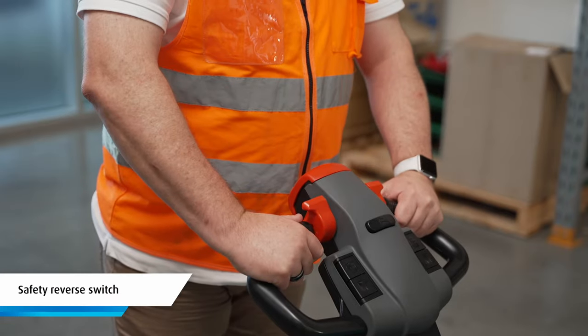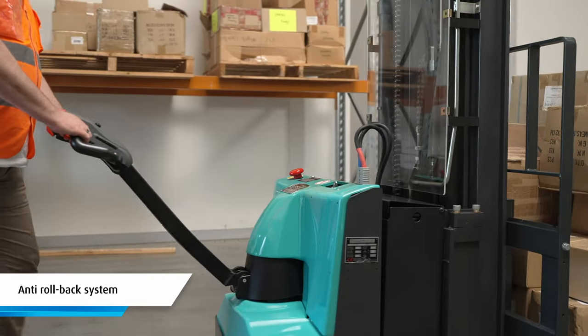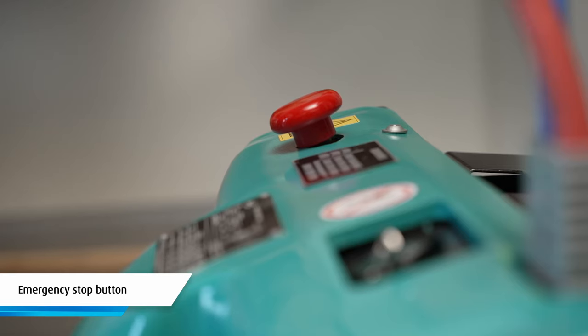Standard safety features include a safety reverse switch, lift limit and speed control, an anti-roll back system and an emergency stop button.